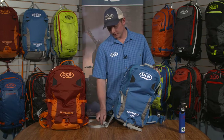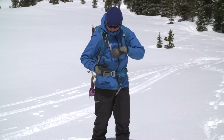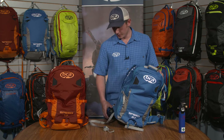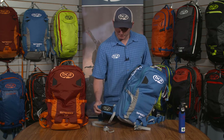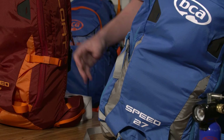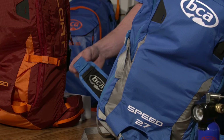Included on all of our Float packs is the leg harness, utilized to keep the pack on you in the case of an avalanche. You don't want the pack to ride up or be lifted off your body, so using this loop every time you're out in avalanche terrain is very important. Included on the side of the hip belt is a nice elastic pocket to store the leg harness away when not in use, as well as a carabiner loop if you prefer using a carabiner for strapping the leg harness on rather than through the waist belt itself.